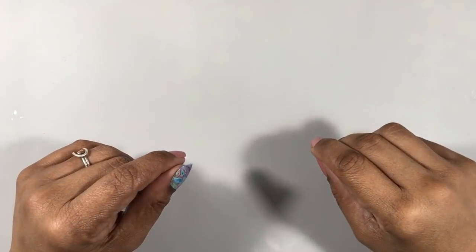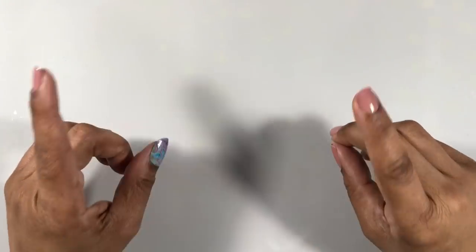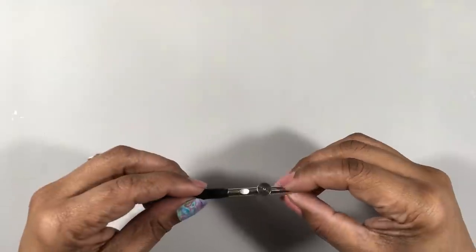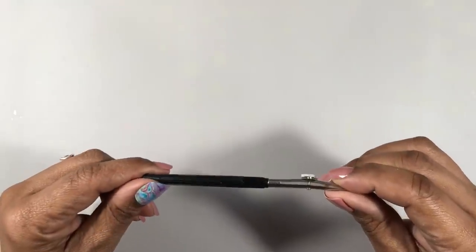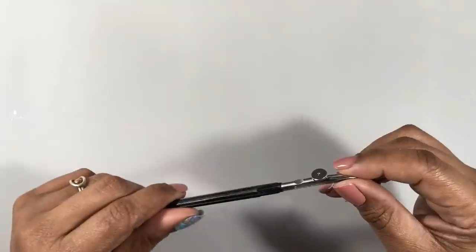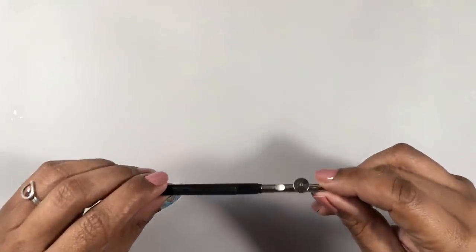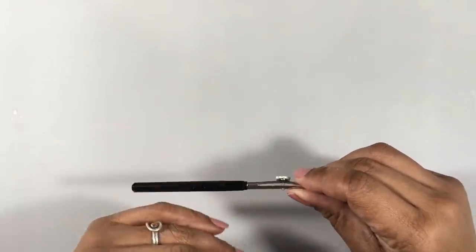Hi everyone, it's Miriam with a Y. Let's have some fun with alcohol inks and a tool you maybe don't think about or maybe even know about — the ruling pen. This tool was created for technical drawings to be used with ink, but today we aren't going to use it with ink exactly, but with masking fluid to block ink. It's a fun process that gives a wonderful effect, so let's do this.